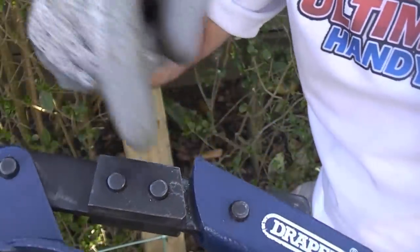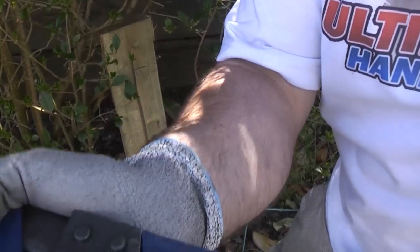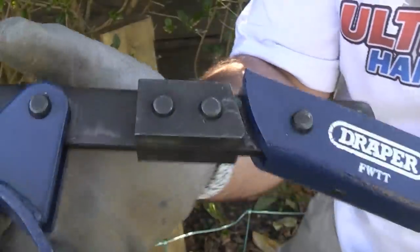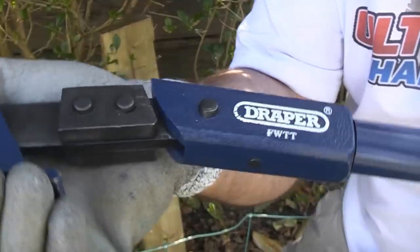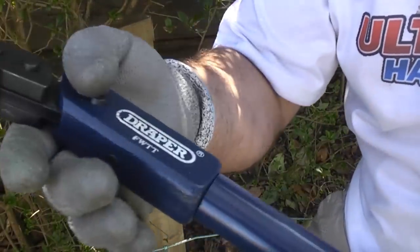To use this machine it's very simple — you put your wire in between the jaws, and when you start applying leverage to the machine the jaw closes, which grips the wire. This part then slides around the post, meaning you can get a lot of leverage on the actual tensioner itself because the handle is about two foot, two foot six long.